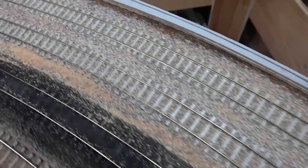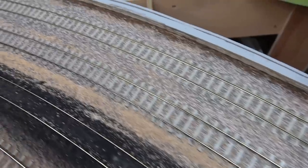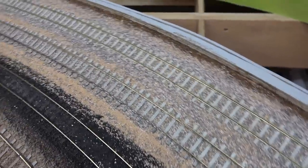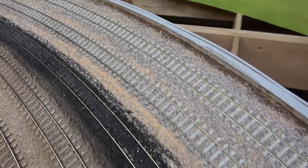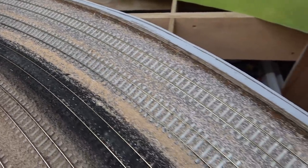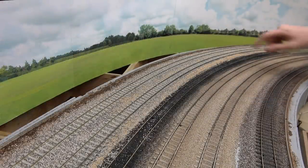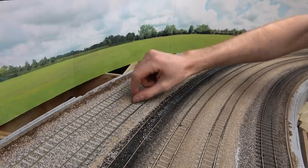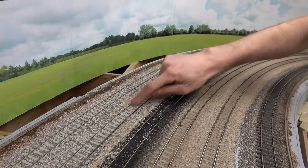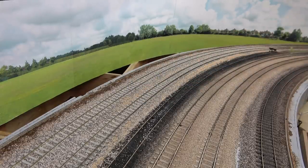I've left the ballast to dry for 24 hours. It has now dried and fortunately the glue that I was a little bit concerned about has dried clear — there's no evidence that it was even there. So the next thing to do is to just vacuum off any excess material, get any bits off of the sides of the rails, and do some weathering.